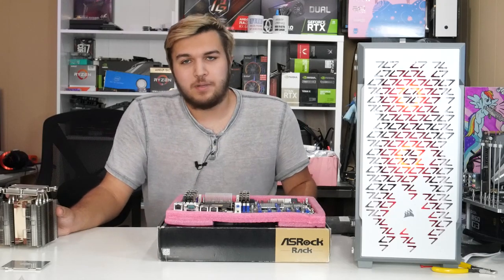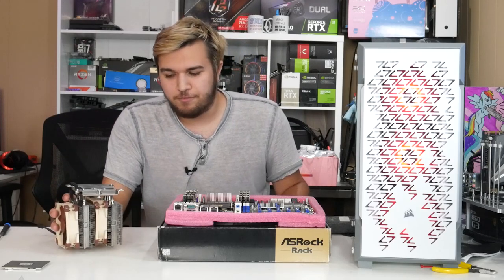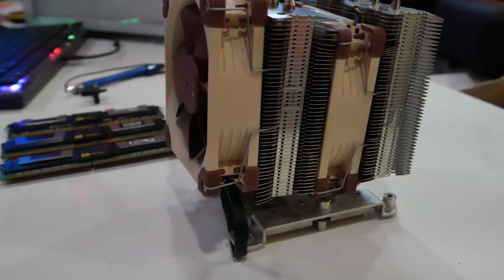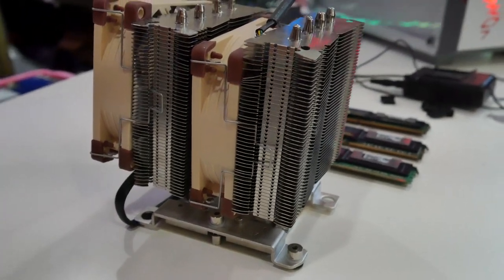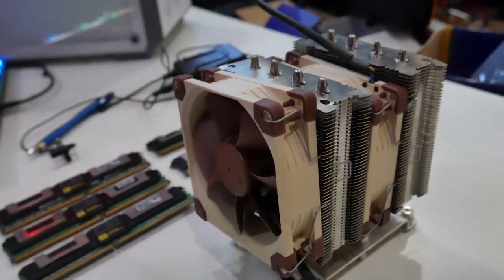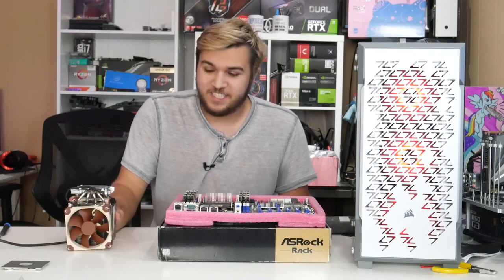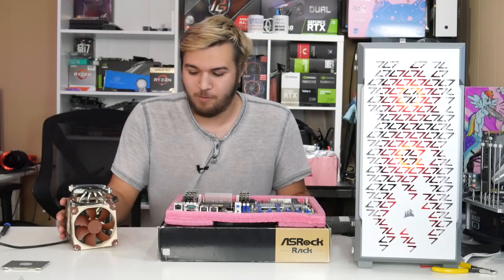Cooling this absolute behemoth of a CPU, we have this pretty dense heatsink from Noctua. I don't know the name for it off the top of my head, but I will leave a link to it in the description as well as the consumer-grade version of the same exact heatsink that has two 92 millimeter fans. It's a dense build, but it doesn't actually take up a ton of space. I do want to thank Noctua for actually sending me this cooler for this testing.